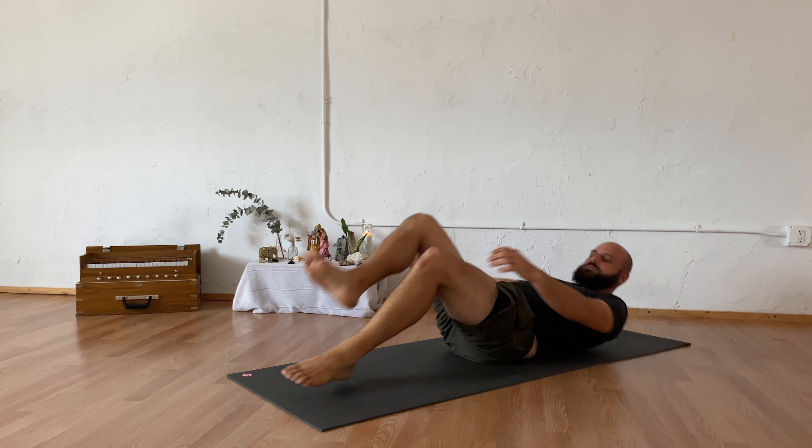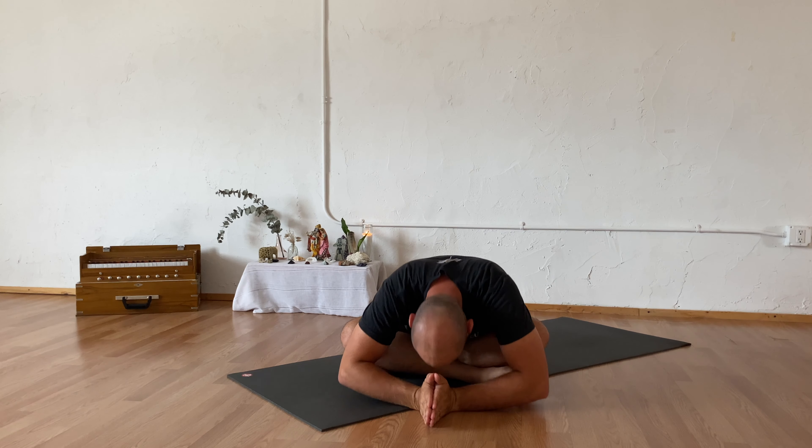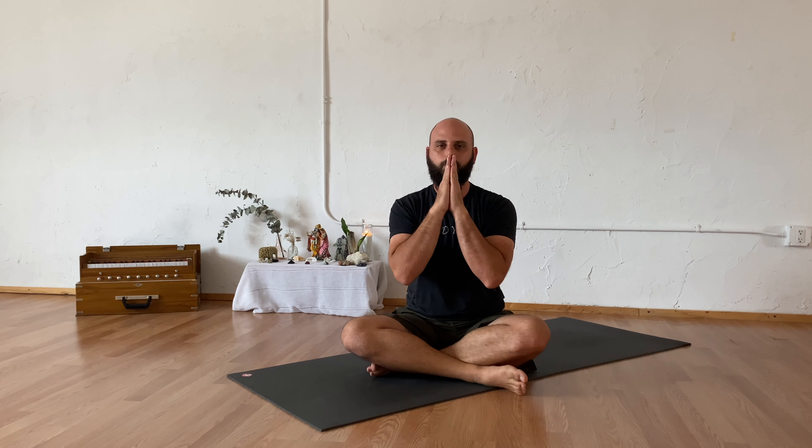Gently releasing your knees to your chest, then all the way onto the ground. Finding your savasana, your final relaxation — lying open. You're welcome to stay here and let your body absorb everything that you've just done. Or when you're ready, allowing yourself to continue on with your day. Thank you so much for joining me today. The light in me sees and honors the light within you. Namaste.